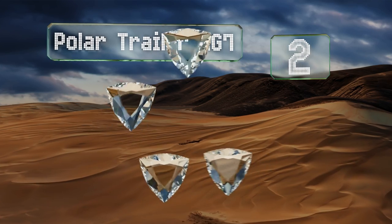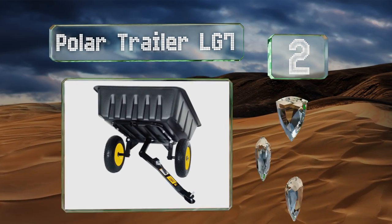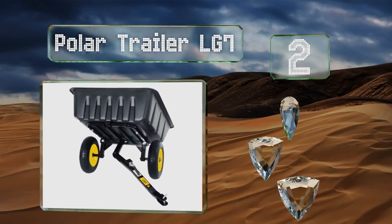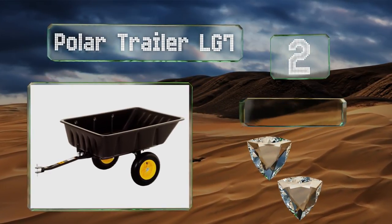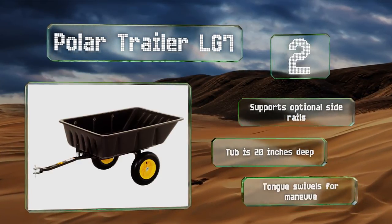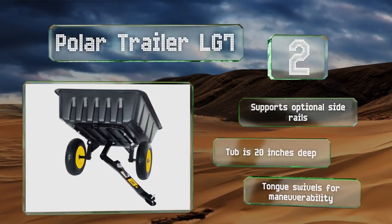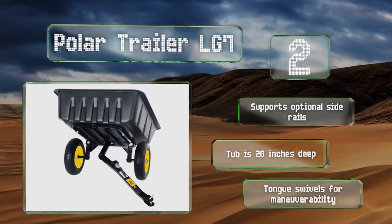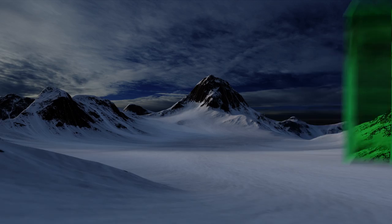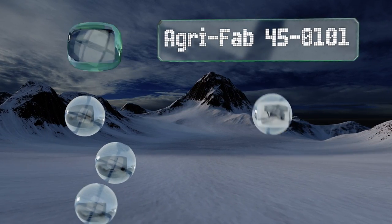At number two, relatively light at 51 pounds, the Polar Trailer LG7 is a strong little cart with a 600-pound capacity that's perfect for light jobs around the yard or golf course. You can dump its polyethylene tub with a flip of the tilting latch and it's easy to assemble. The tub is 20 inches deep and the tongue swivels for maneuverability, and it supports optional side rails.